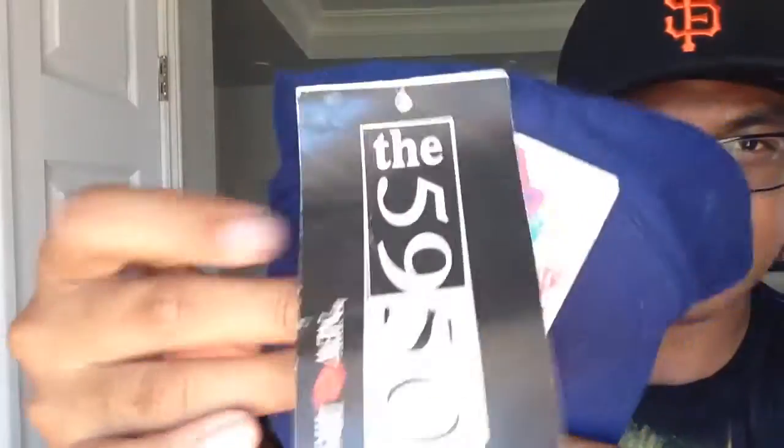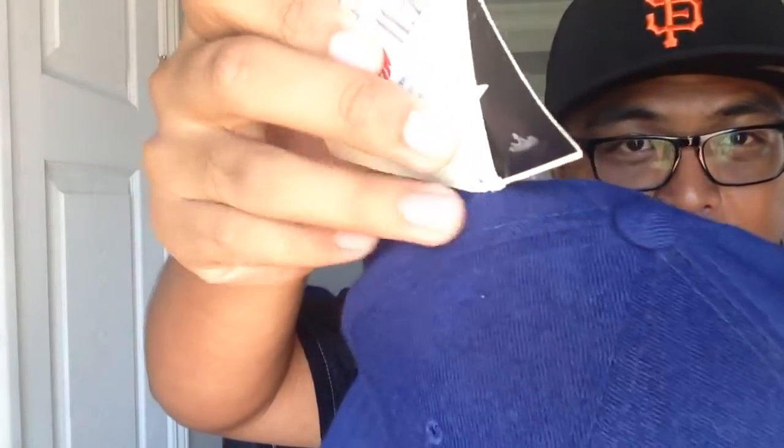You got the Diamond Collection tags — there's two of them on there. And there's the New Era 5950, it's like a booklet sort of.